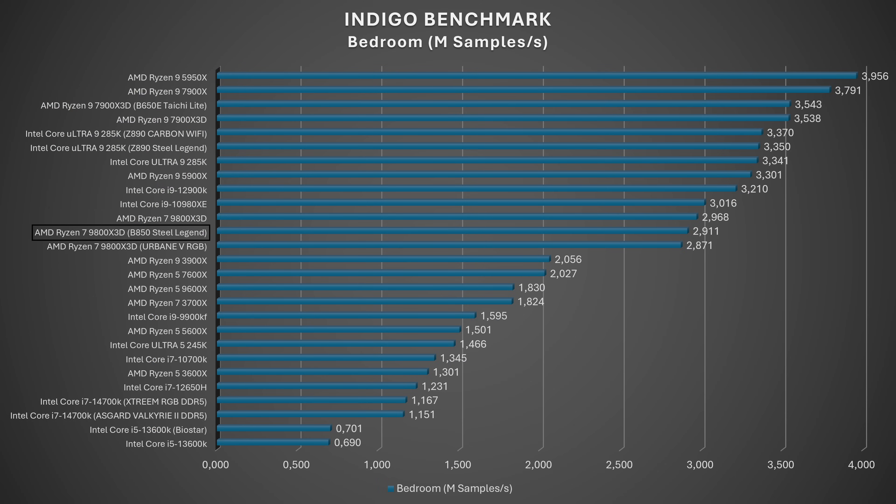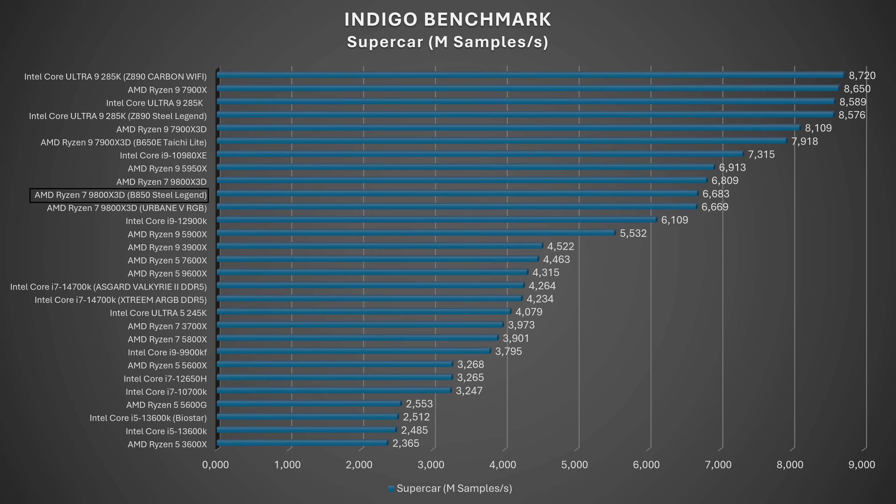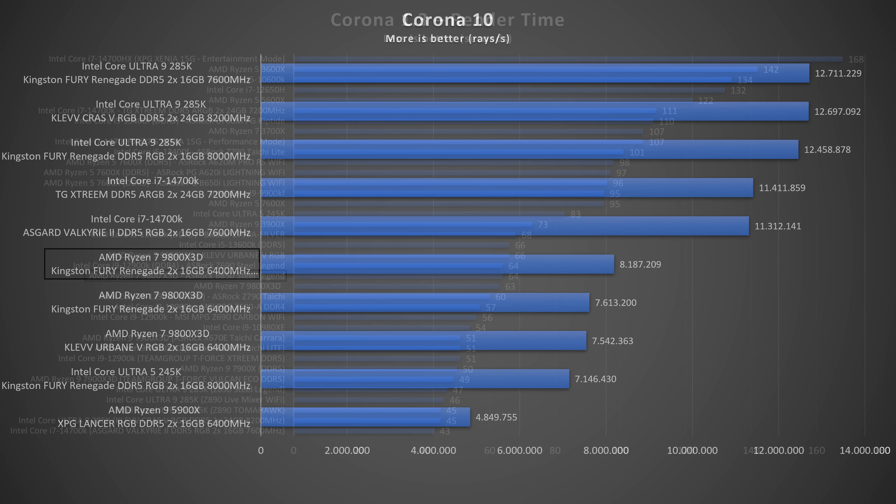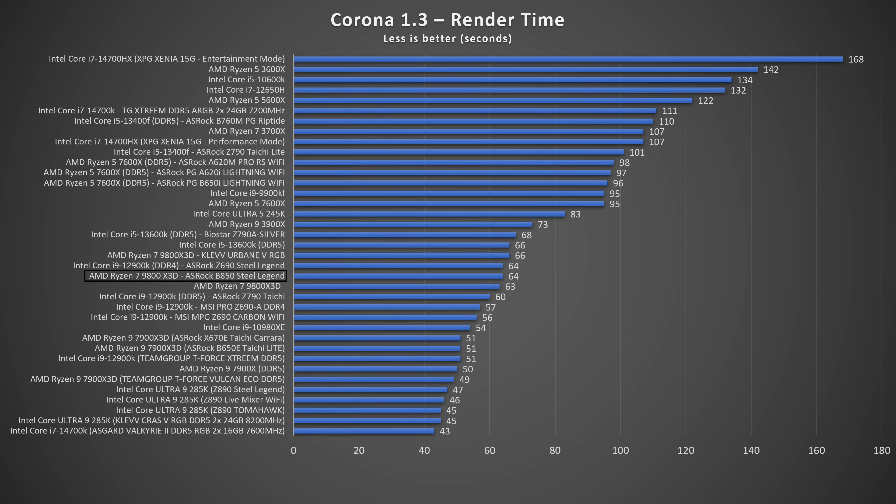In the Indigo benchmark, we scored 2.911 million samples per second on the bedroom scene and 6.683 million samples per second on the supercar scene — both solidly in the mid-tier range. In Corona 10 we hit 8.187 million rays per second, which is the best result across all boards tested with the 9800X3D — brilliant. In Corona 1.3 we got 7.560 million rays per second, finishing in 64 seconds, with about a 1–2 second variance compared to other 9800X3D results.